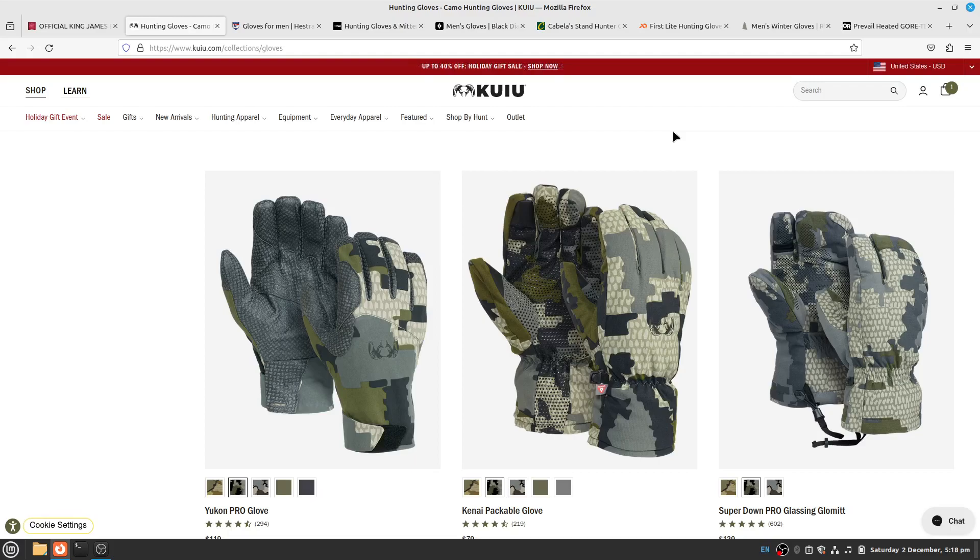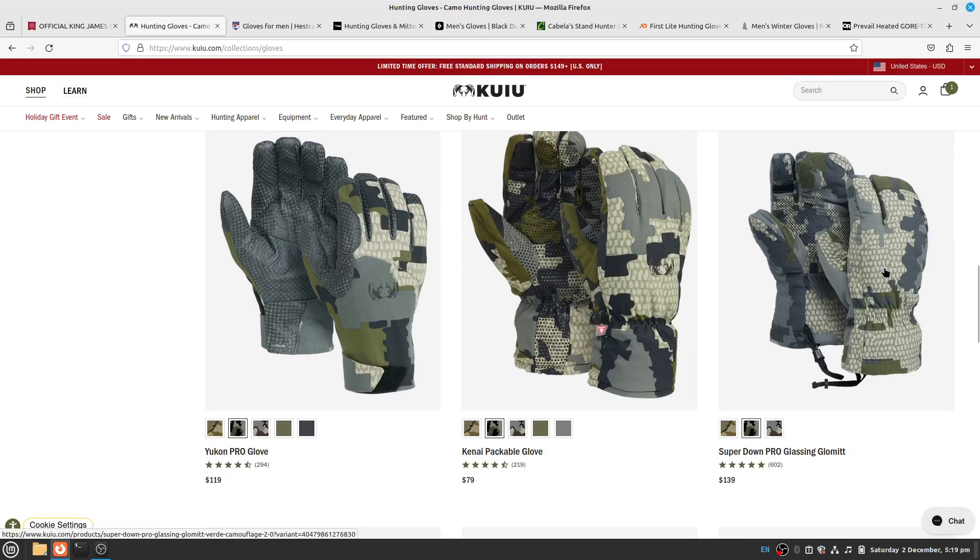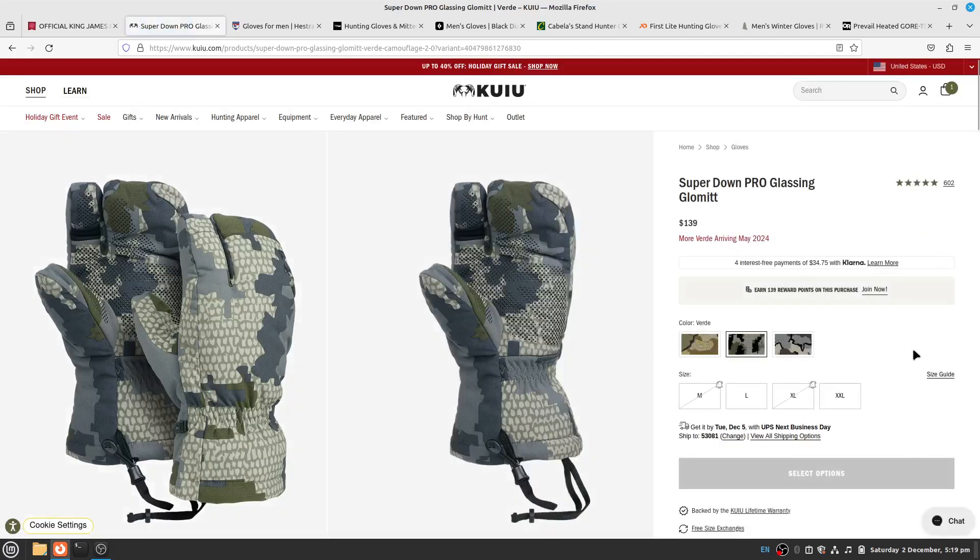Here are some of KUYU's gloves: the Yukon Pro glove, the Cani Packable glove, the Zipper Down Pro glove, and the Glomitt, which I believe is their warmest. The Cani Packable glove has PrimaLoft, which I found to be a good synthetic insulation — quite a few companies use it. It works well and maintains its thermal properties when wet. These packable ones seem pretty good, though maybe not the warmest.